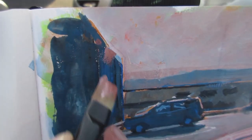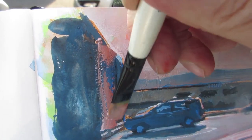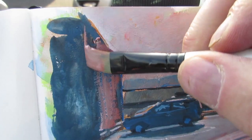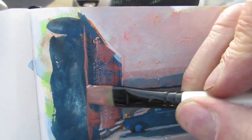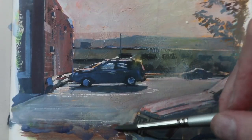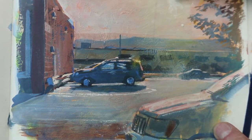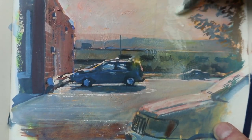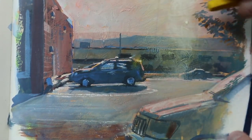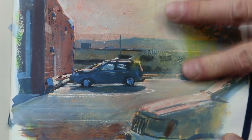Now the sunlight is starting to hit the side of those buildings — they're no longer in shadow. So I'm going to drag a light warm color over that cool dark color to get the feeling that this textured poured asphalt material is partially lit by the sun. I can also use some chalk over the dry paint to give me the feeling of haze in the sky. I'm using white and also yellow — this is New Pastel.